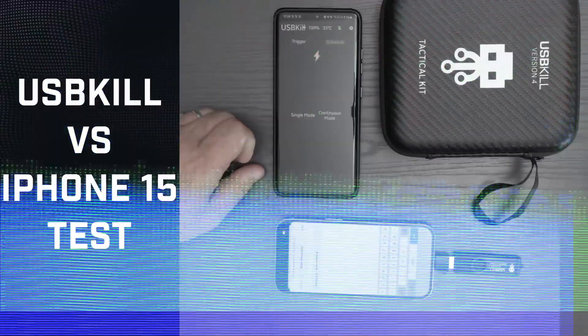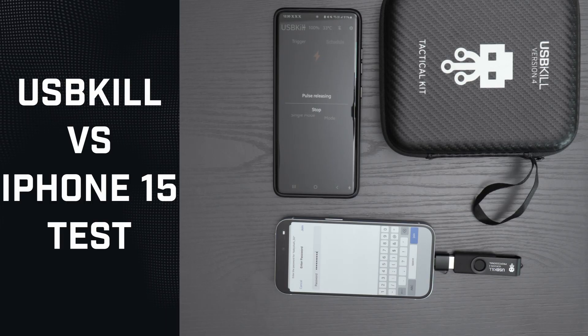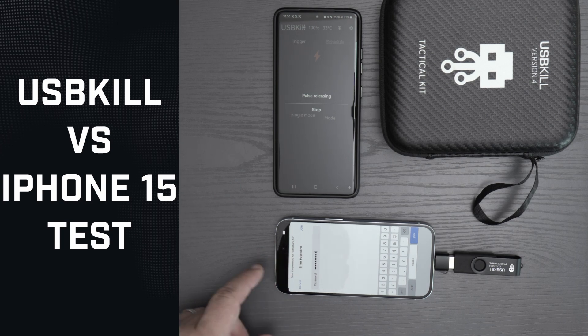So let's try another time with multiple pulses. On older models, sometimes you have to try five, six, or seven times until the phone gets completely dead.